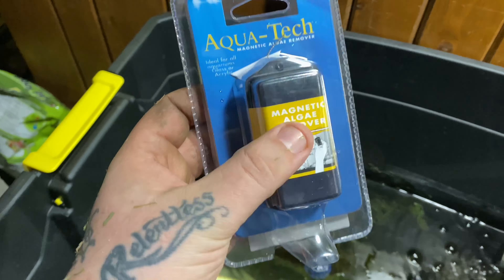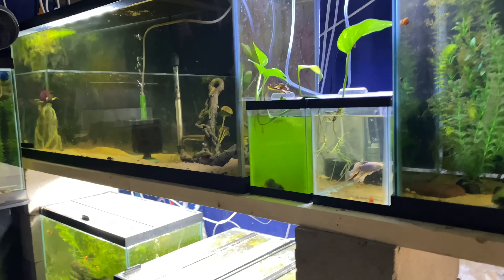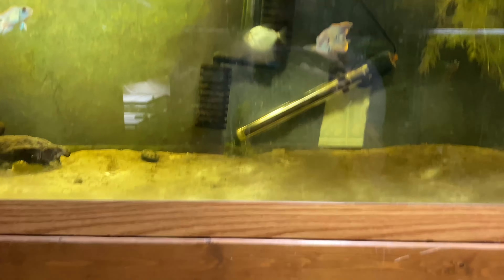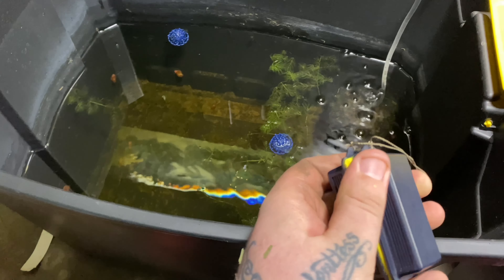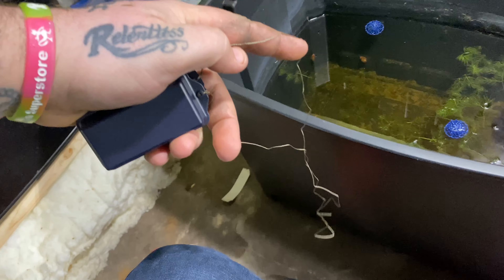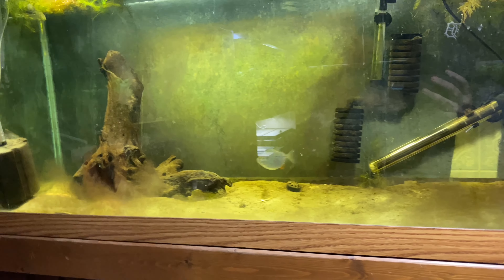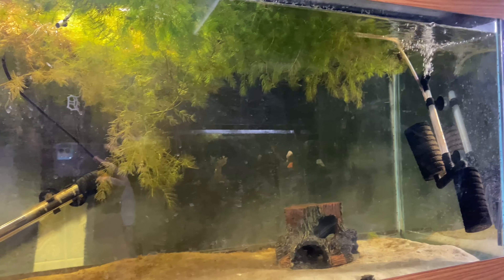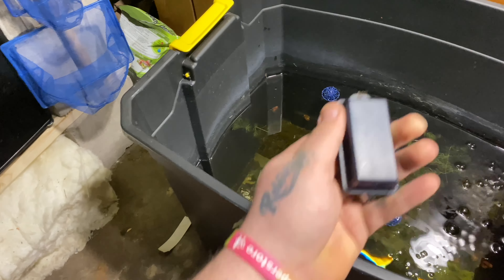I figured I'd pick this up while I was there. Here it is put together out of the package. First impression: it's a pretty strong magnet. I am kind of worried about the thickness of the glass on the 125 — I think it was meant for more 10, 20, or 55 gallon glass thickness. The green pad goes on the inside, the yellow pad is kind of an anti-scratch. It does have this rope that ties to either end and hooks around the rim of the tank, so if the magnet eventually falls you're not fishing for it.